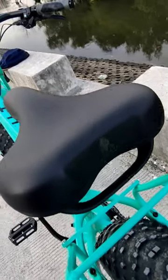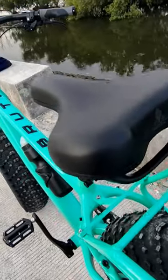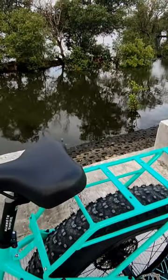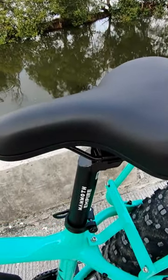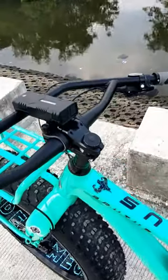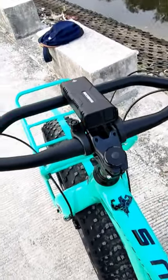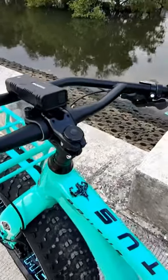Soft saddle with handle. Tapos, ang seatpost nyan is Mammoth din, alloy na rin — 400 by 31.6. Saka bago ko makalimutan — ito pala, shield bearing headset na rin. Alloy na rin yung stem niya — stock din, Mammoth Empire din.